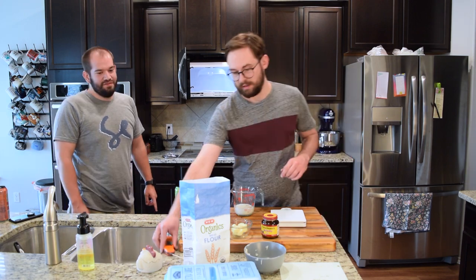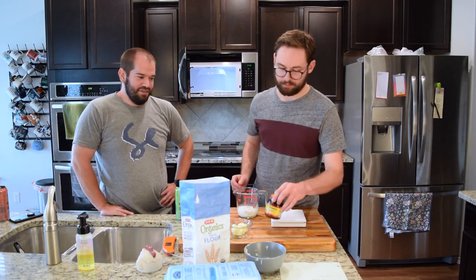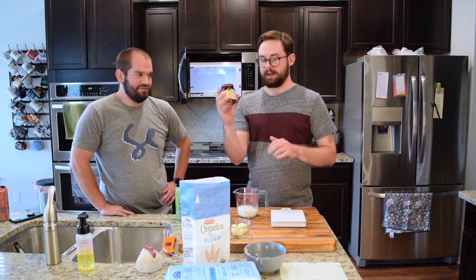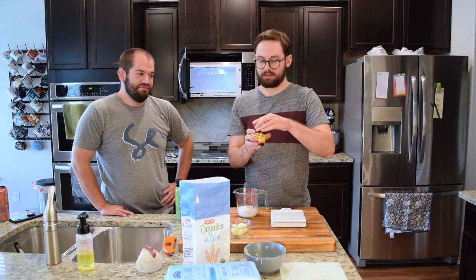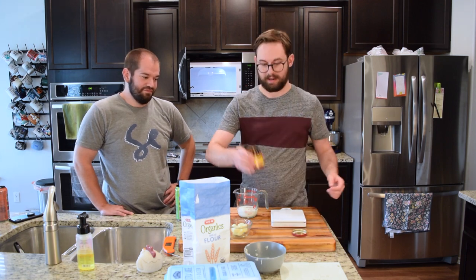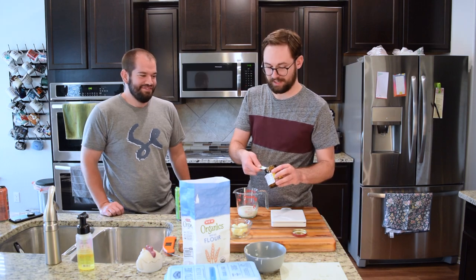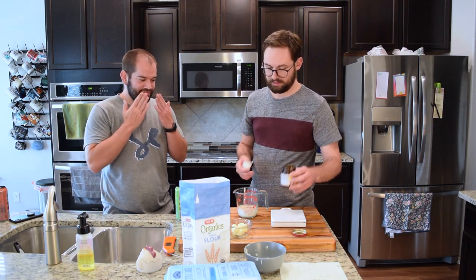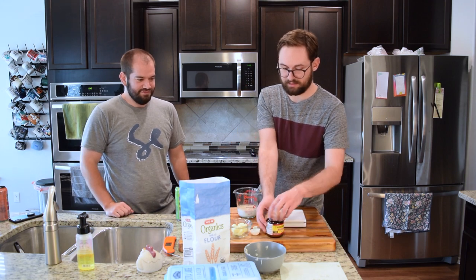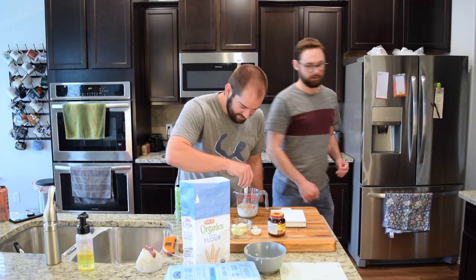Introducing the yeast to this — we need a tablespoon of it. Yeast is alive, it's an active little culture. And if you use liquid that is too hot, it will kill it and it won't work. One whole tablespoon of yeast straight in. And then we're going to whisk that — do four tiny whisks — with some sugar.